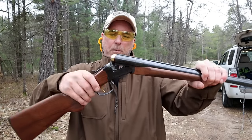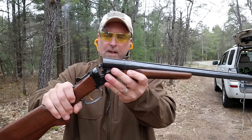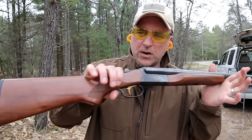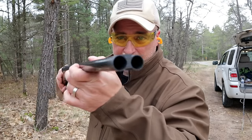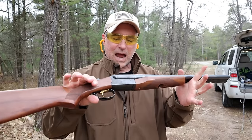This thing is cool. It's a break-open shotgun. It does have extractors that bring the shells out a little bit to remove fairly easy. Nice walnut furniture. It's a side by side 12 gauge — Stoeger also makes this in 20 gauge and 410.